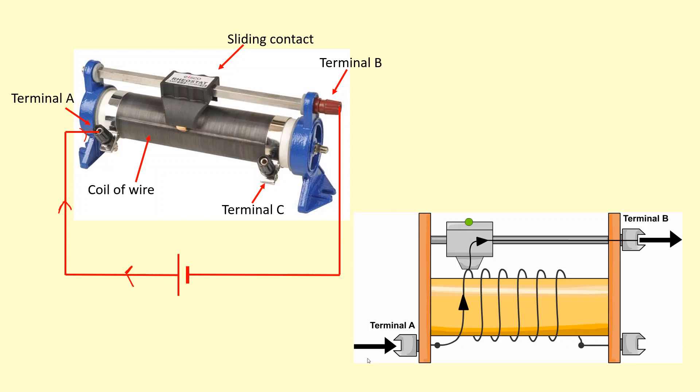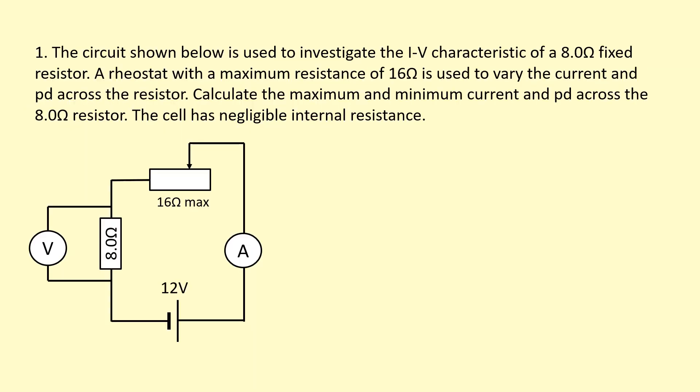Now there is a terminal C, but you don't need to know what that's used for. The circuit shown below is used to investigate the IV characteristics of an 8 ohm fixed resistor. The rheostat with a maximum resistance of 16 ohms is used to vary the current and PD across the resistor. Calculate the maximum and minimum current and PD across the 8 ohm resistor.